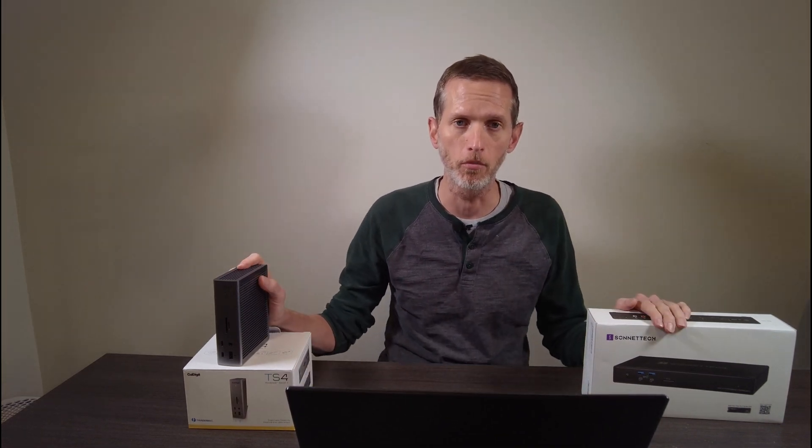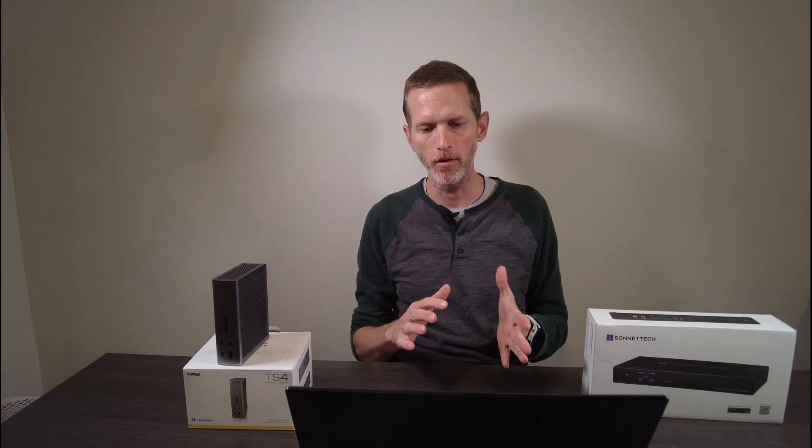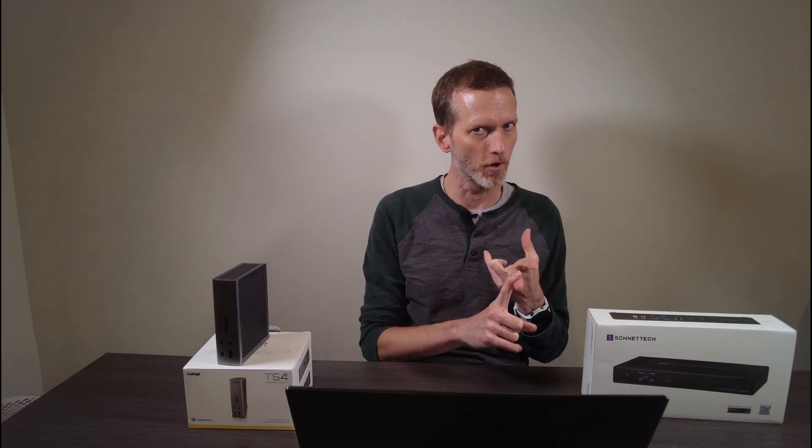So what's the problem with these Thunderbolt 4 docking stations? Do they not work at all? No, they kind of work — some things work okay. Multi-display: check. USB-A connectivity, for the most part: check. Where we get into trouble is with the networking and SD card support.